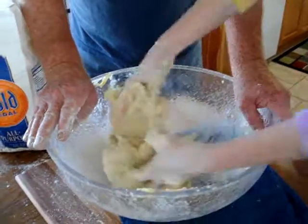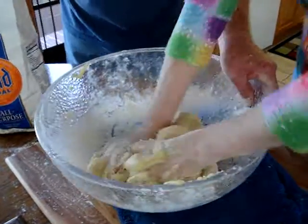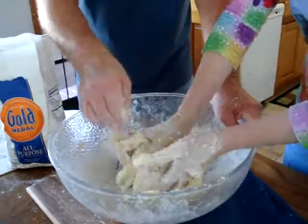My grandma used to be so fast at this, but she knew just how much to throw in all the time. You could see how moist it was and how much more it needed. And that should about do it.